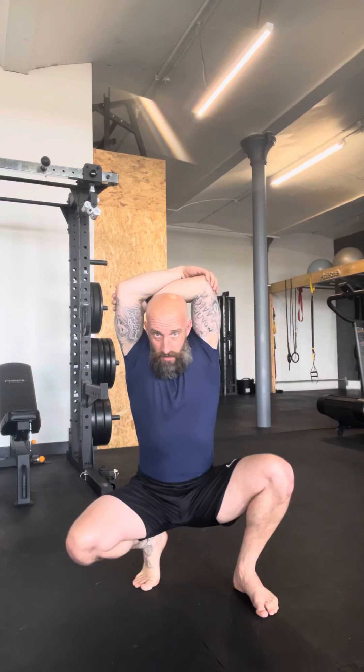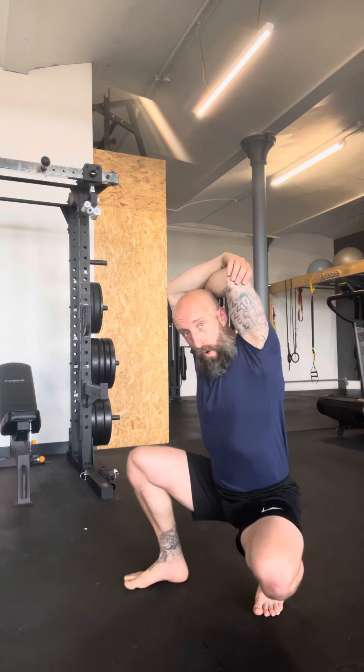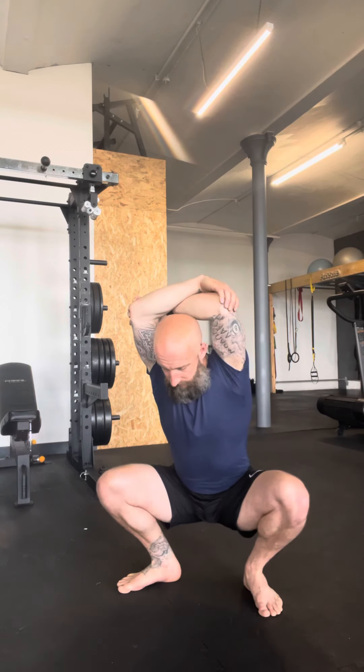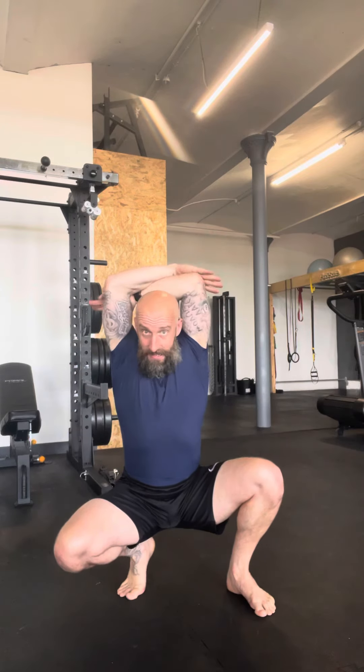Abs are tight, and depending on what is being asked of you, we're either going to spend a bit of time here on one side and switch to the other side, or maybe you might be looking to move into the full position and shift out. Both are beneficial — one option you'll probably look to spend a little bit longer in that position.